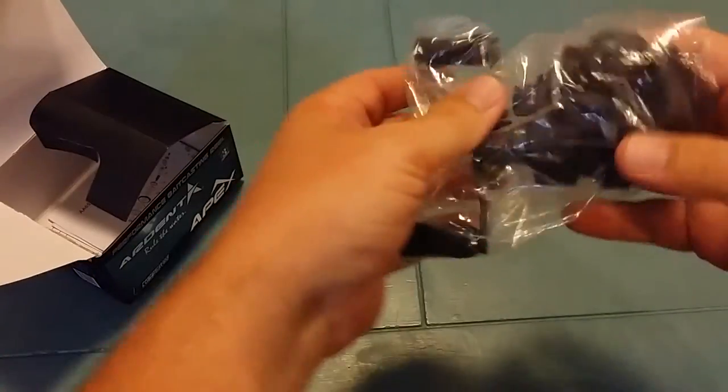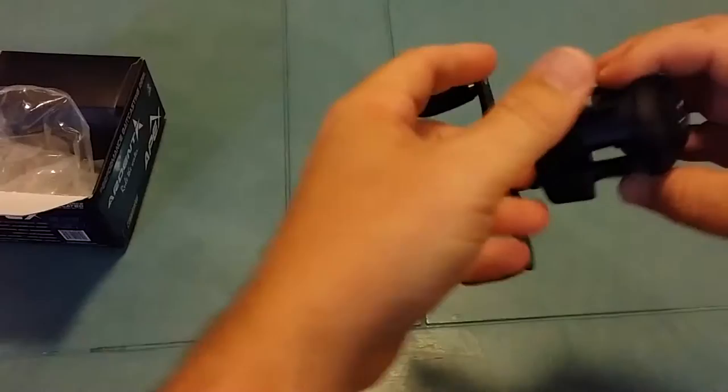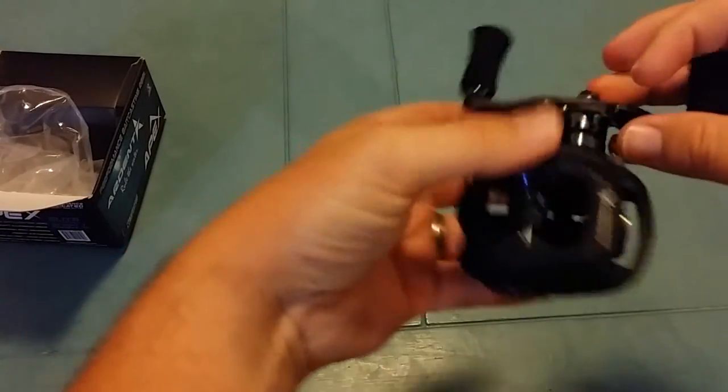This reel is extremely light — definitely the lightest reel I've owned. You can put this thing on a light rod and cast it a thousand times a day, no problem.